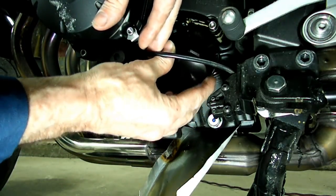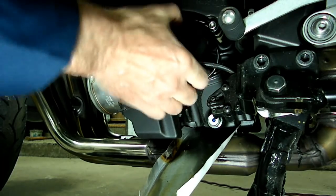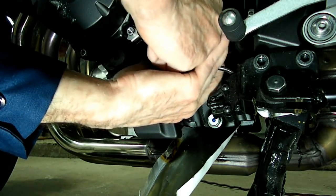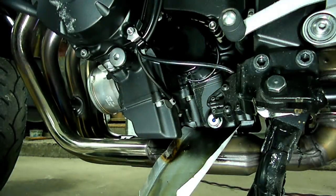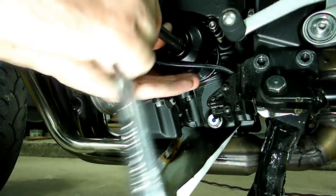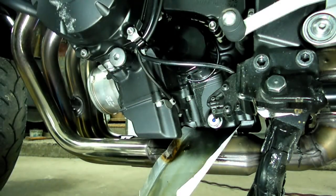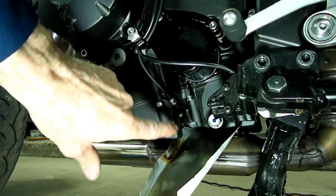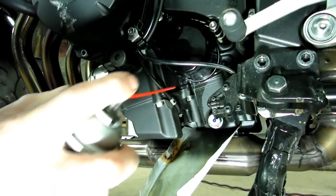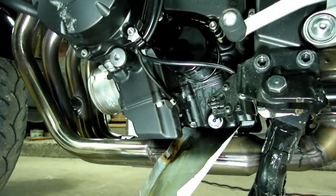Next thing we're going to do is clean the surface that the oil filter goes onto — make sure it's clean. Then take the filter and tighten it up. It's a little bit of a tight place there, so we're going to use our wrench and tighten it up. Now we've still got a little residue on the engine from the oil, so we're going to take a little brake clean and clean that off.